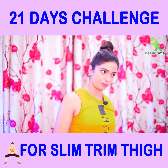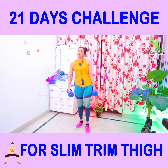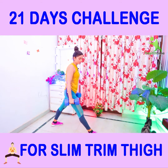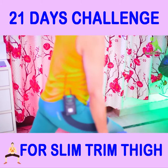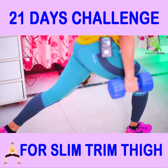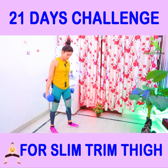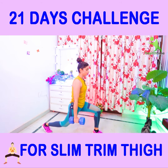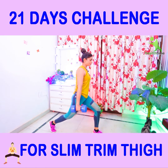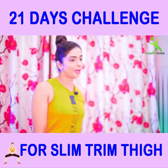Now we will do weighted lunges. I have a dumbbell here, but you must use a water bottle. I have told you that adding weight to any exercise gives you great tone. Let's perform it — hold the water bottle as well. Your weighted lunges exercise is complete.